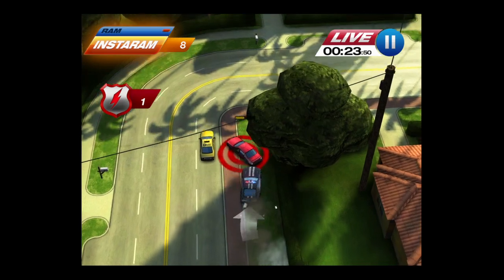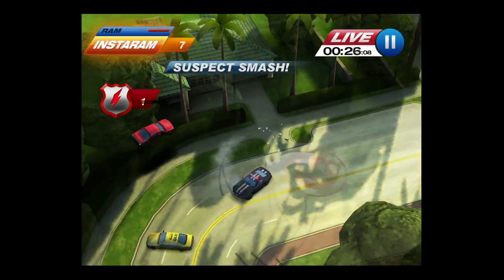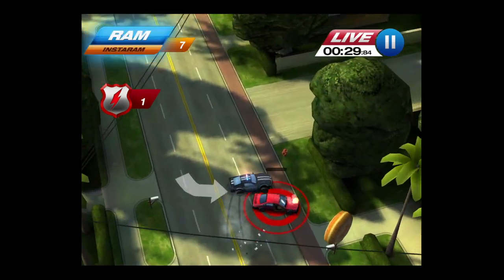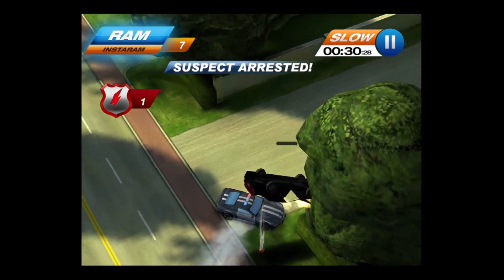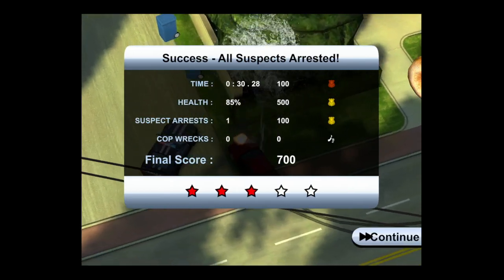I'm going to show you an example of Instaram right here — bam, Instaram, suspect smash! They do a flip but that guy's still going. His car's not so good. Now he's not going anymore — he's going to jail. Bad boys, bad boys, what you gonna do?